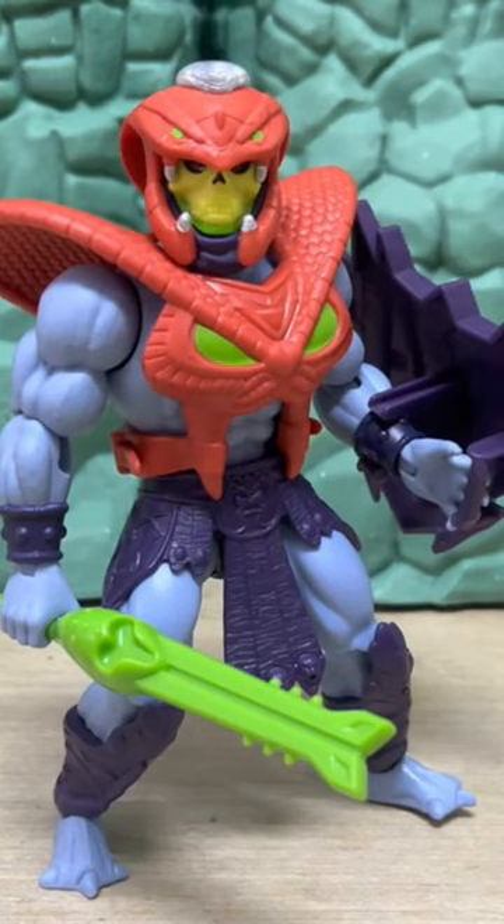This is overall a very solid skeletal variant release. It's one of the standouts from this particular wave — one of the better skeletons that we've seen in a very long time. I do want to know what you guys think about it, let me know in the comment section.